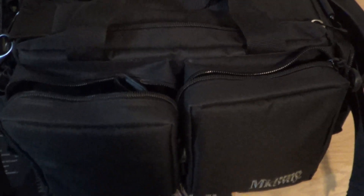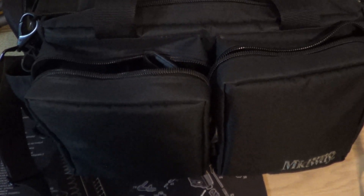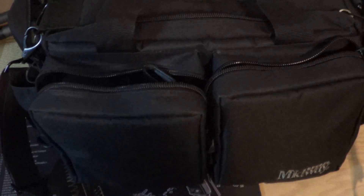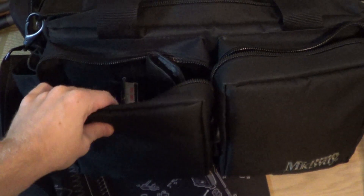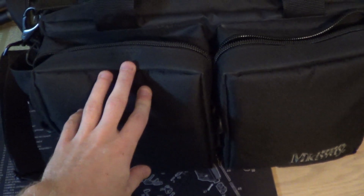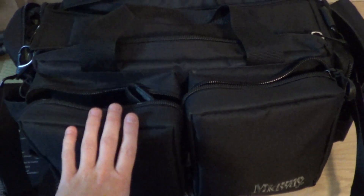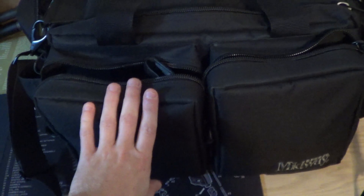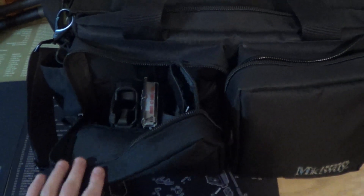Hi everybody. I just wanted to make a quick video on my new MidwayUSA AR-15 range bag, not the competition range bag. Part of the reason why I wanted to make this video is because there are no YouTube videos whatsoever, at least that I could find, on the MidwayUSA AR-15 range bag. But there are several on the competition range bag, so I think this is just a little bit newer. And the pictures on Midway's website are terrible, so I wanted to hopefully help people out to make a more informed decision on their purchase and give people a little bit more in-depth look at what the bag is like.